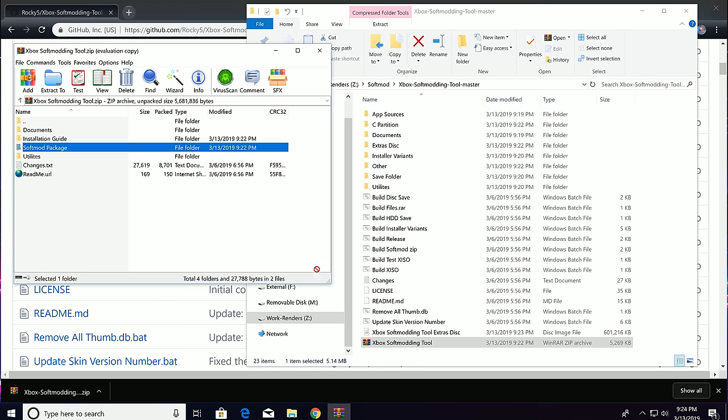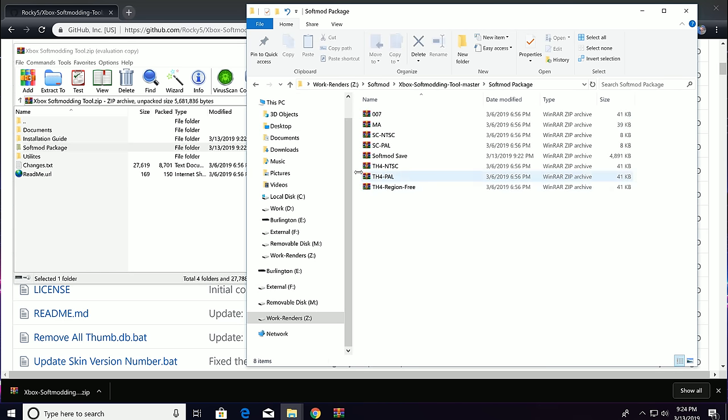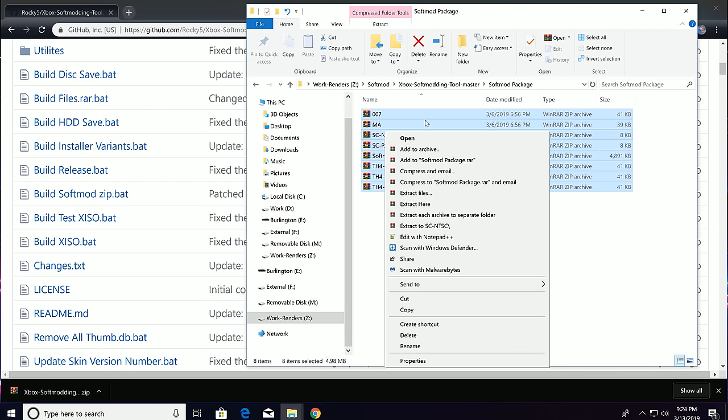Inside this folder, you will notice the zipped-up save files for each of the soft-moddable games. In this episode we are going to use MechWarrior, but Splinter Cell, 007 Agent Under Fire, and Tony Hawk can also work.